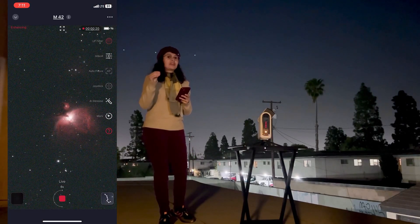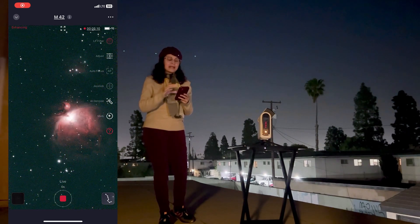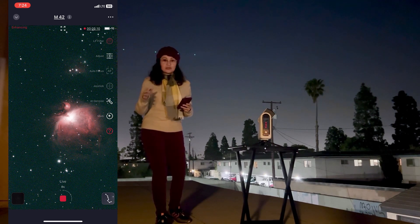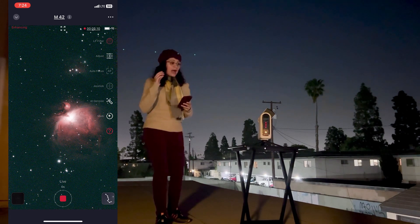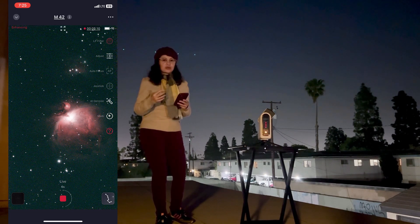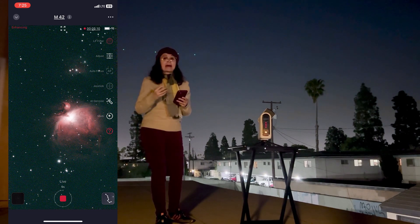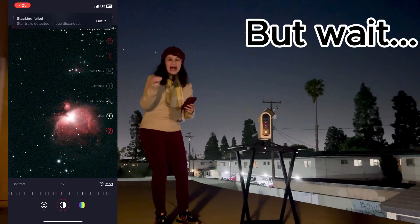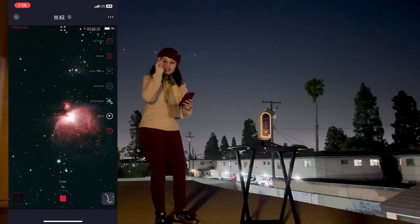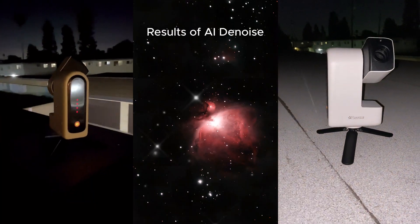I am imaging something 1,500 light years away — the Orion Nebula — and it is coming out absolutely incredible. It doesn't even matter if you live in very light-polluted skies; I live near one of the biggest cities in the U.S. The image just comes out crisp and clear. It can AI-denoise your image with just one tap — artificial intelligence built in — which helps deliver a noise-free, high-quality image directly from the app and reduces the need for post-processing.